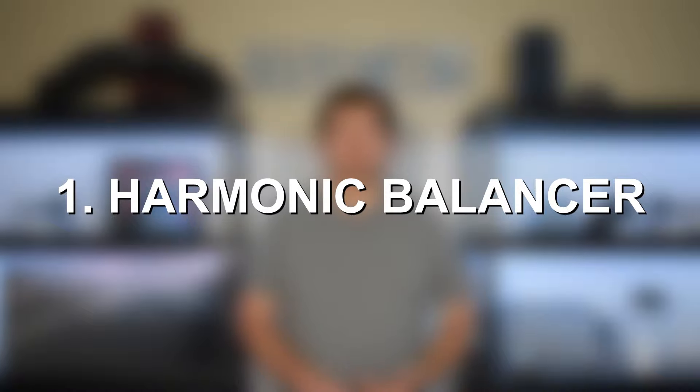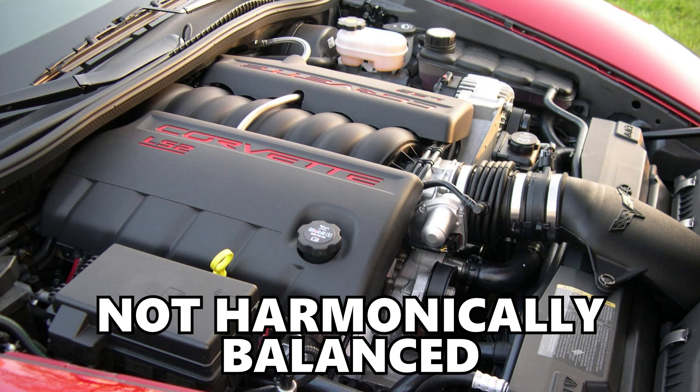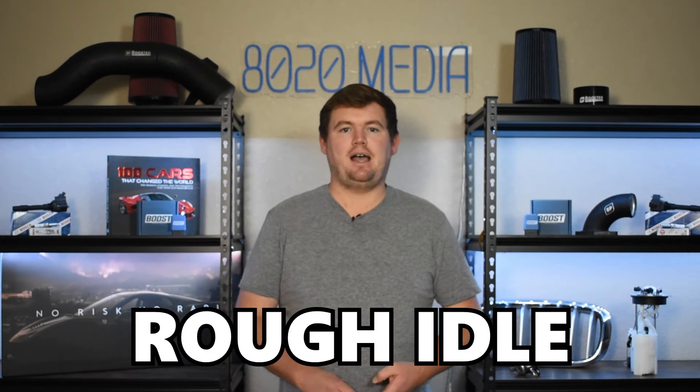Number one on the list, we have the harmonic balancer, also known as the crankshaft damper. It connects to the crankshaft and helps reduce crankshaft vibrations. That's due to the fact that a 90-degree V8 engine is not harmonically balanced, so you do need a harmonic balancer to help dampen those vibrations and protect the engine from excessive vibrations that would ultimately cause damage. Unfortunately, on the LS2, this is one of the most common problems. The harmonic balancer is known to wear down and begin wobbling over time, and then ultimately break. So if you're noticing any vibrations, rattling, knocking sounds, or rough idle, a lot of the times it can be due to the harmonic balancer beginning to fail. Definitely a good time to check it out and get that replaced as soon as possible.